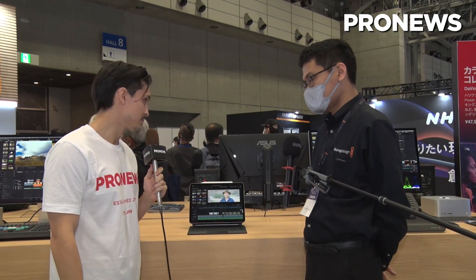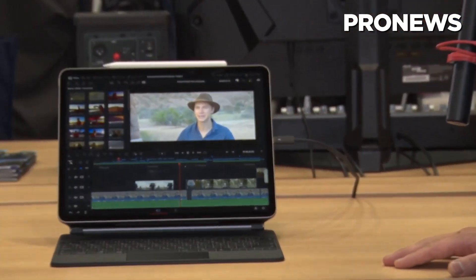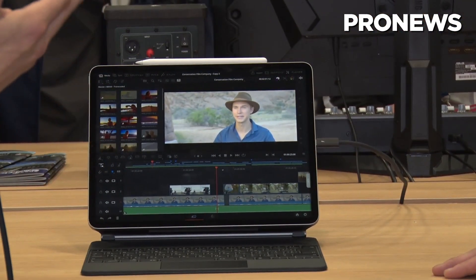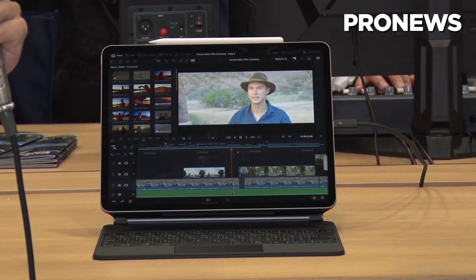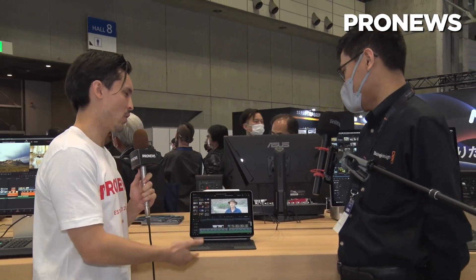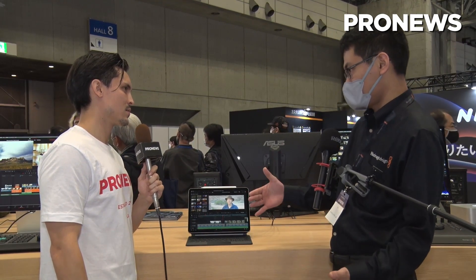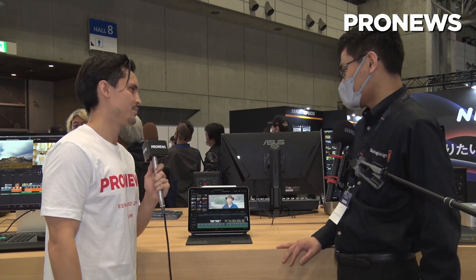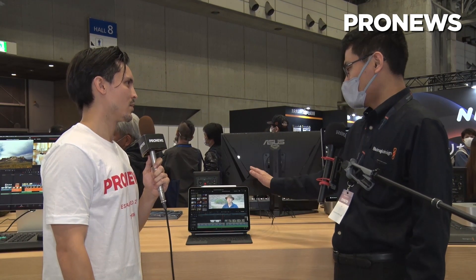Could you let us know a little bit about the highlighted product here today? The highlight of our booth this year is DaVinci Resolve for iPad. Previously you needed to have a computer, whether it's a laptop or desktop, but now you can just edit or color grade anywhere with this portable solution.